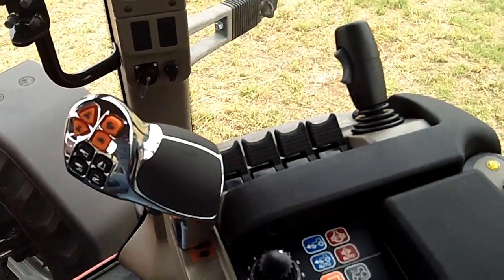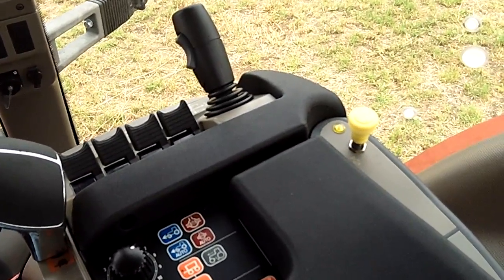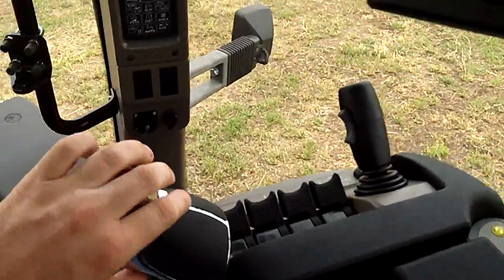In order to play a sequence in the tractor, you have to be moving over a half mile per hour, and your engine RPM — which I've already set here — has to be above 1100.